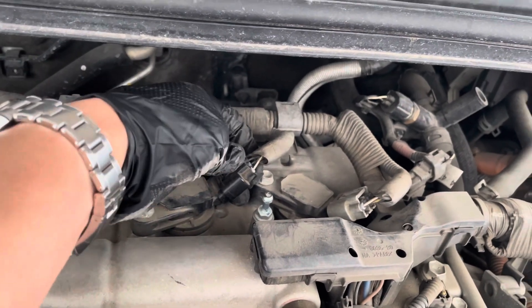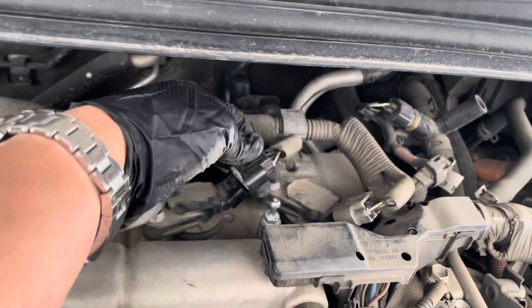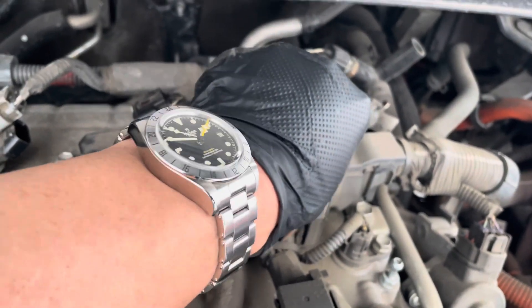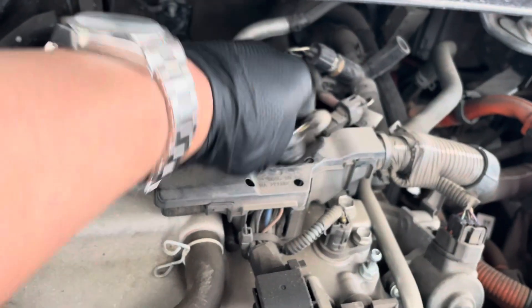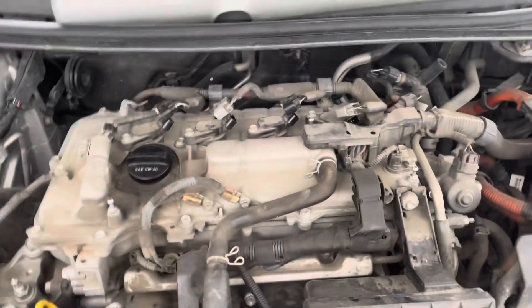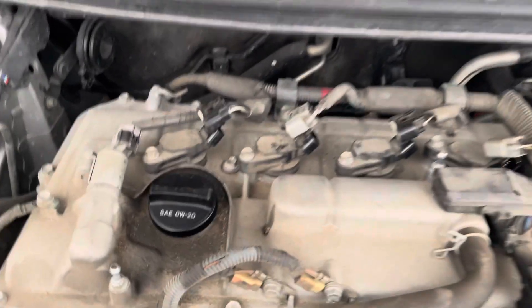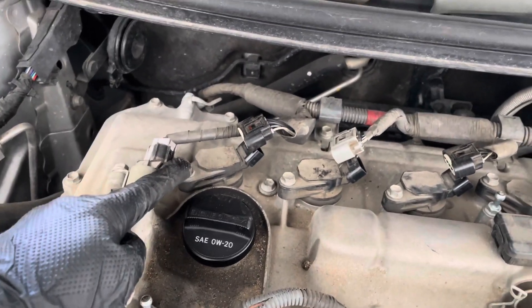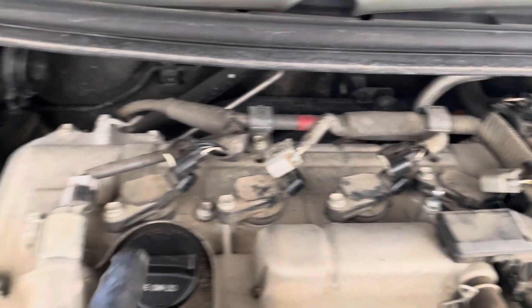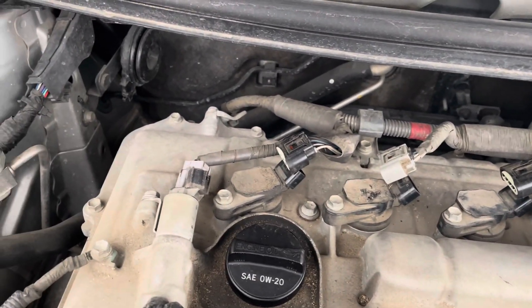Push this tab in — there it is. I pretty much got all of these loosened up. I'm likely just gonna do this one for you guys so you can see it, and then wrap up the video, just because all of these you have full access to — pretty straightforward and kind of the same thing.